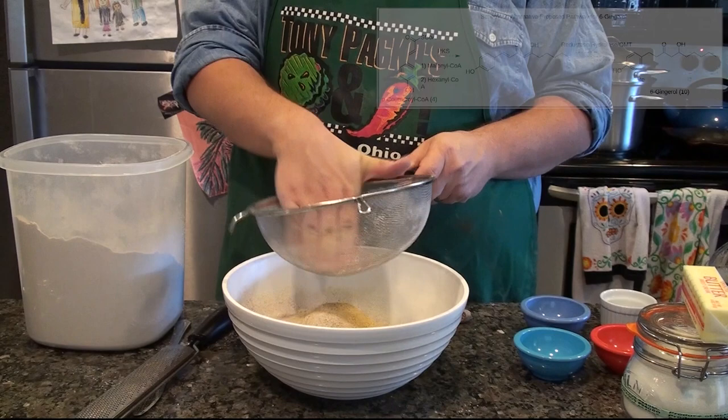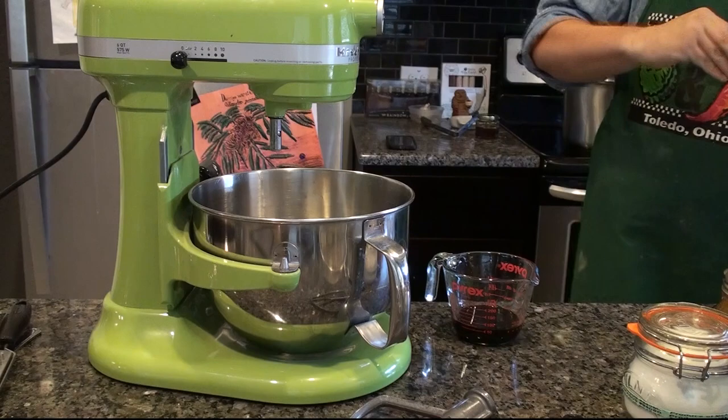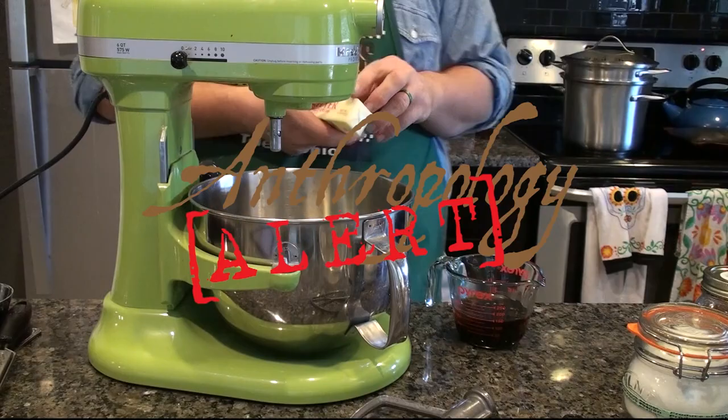It looks like I'm finishing up sifting the dry ingredients, and now we'll move on over to mixing the wet ingredients. I've sped this up for your benefit, so it doesn't take nearly as long. Here I am measuring out the molasses and the honey, but I think now is a perfect time to have an anthropology alert!